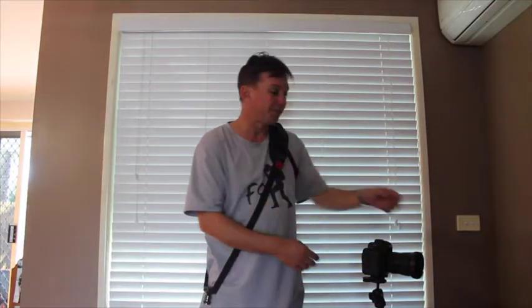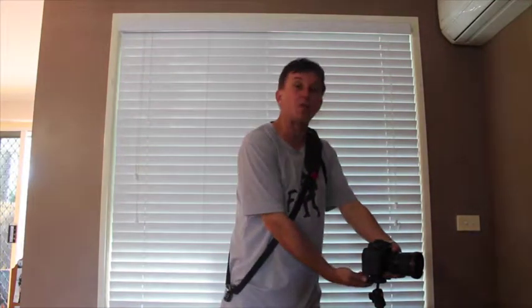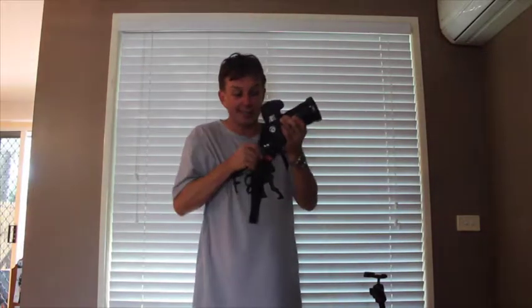Most camera straps that are designed over the sling or the shoulder are designed to go into your tripod mount as a separate attachment, meaning if you wanted to move onto your tripod you need to actually replace the attachment. But not with ours. With ours you quite simply connect it in and it's simply hanging by your shoulder.